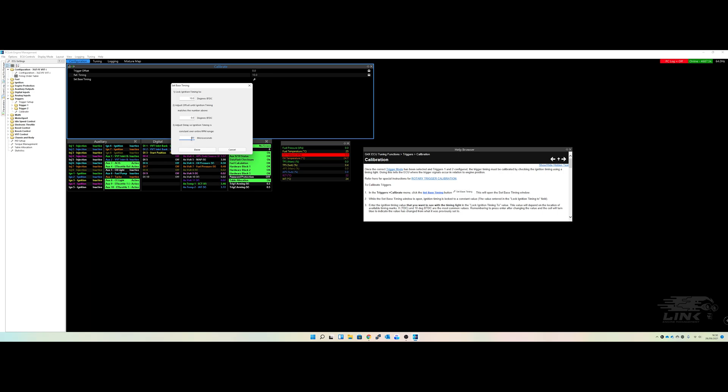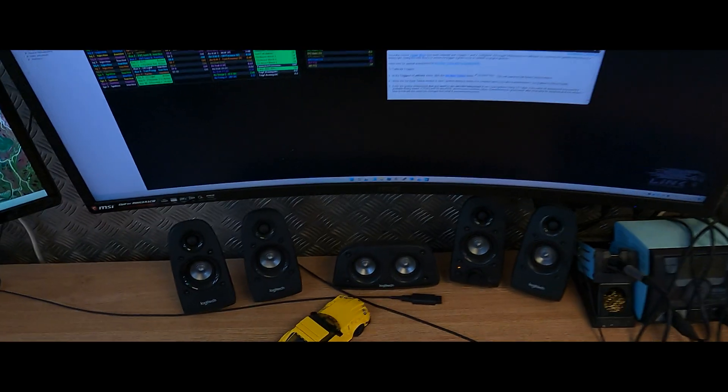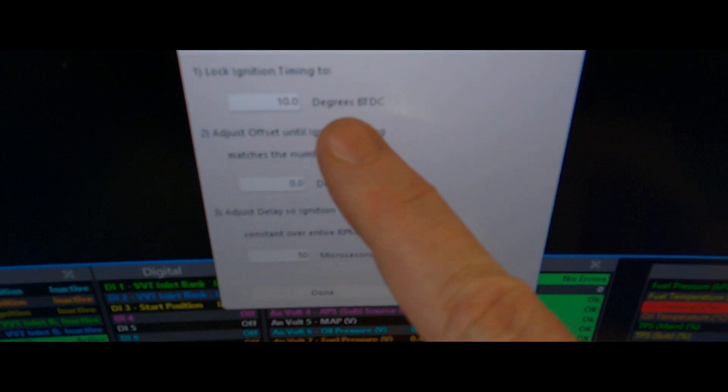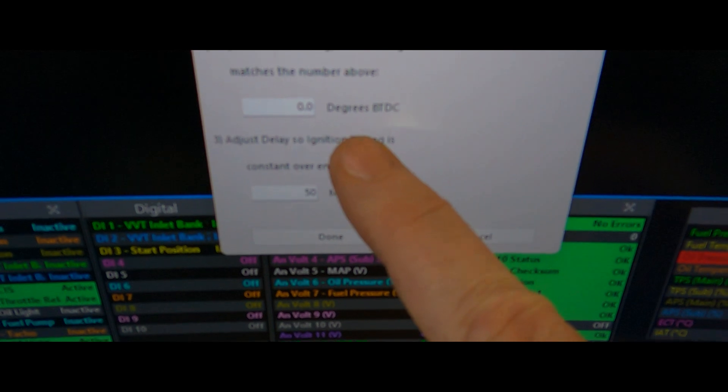We're going to cut off the screen capture now, jump onto the GoPro, and actually do the base timing on the engine. So on our screen we've got timing locked at 10 degrees, offset at zero, and that at 50 milliseconds.